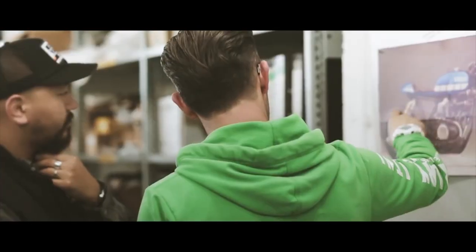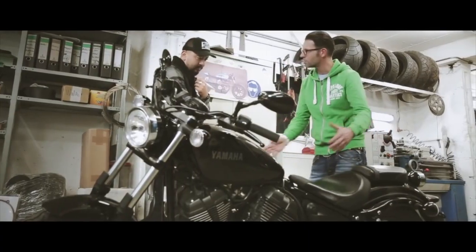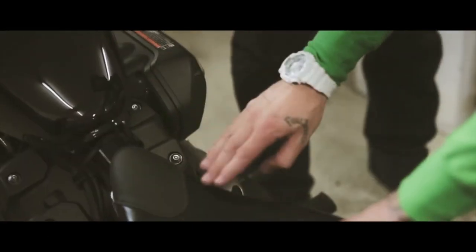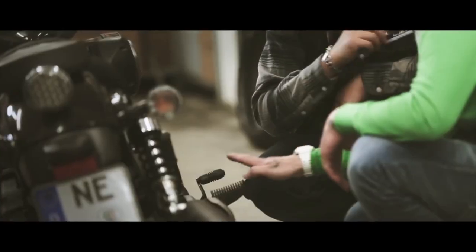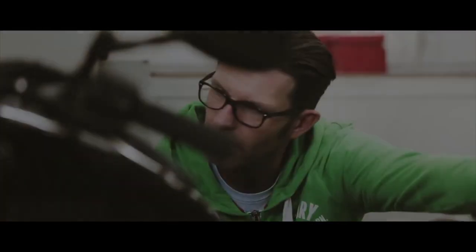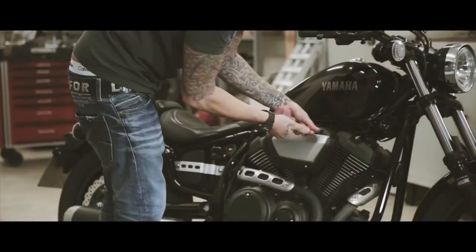My plans for this build are to turn the XV950 into a super light cafe racer — a totally different type of motorcycle from what it is right now. The biggest challenge and the biggest work we have to do on that bike is to change the complete rear section of the frame and make it compatible to a cafe racer style. We need to make a new construction and a new design for the rear frame.